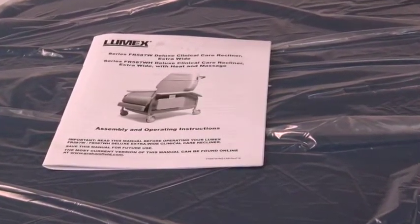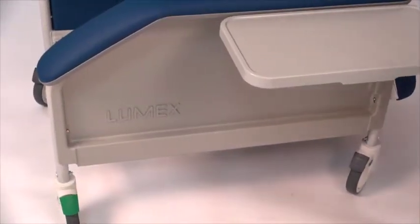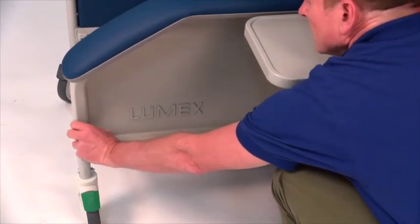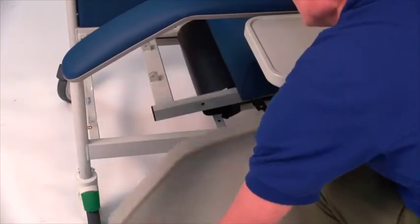Remove the two side panels from the recliner by depressing the two brass push buttons located at the sides of each side panel. While depressing the push buttons, hold the side panel gently away and down to release. Set side panels aside.